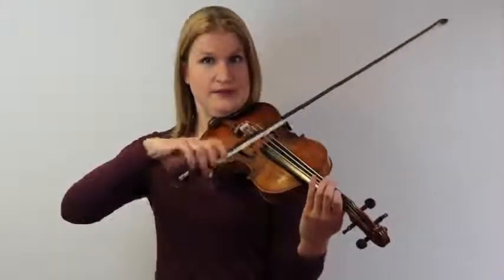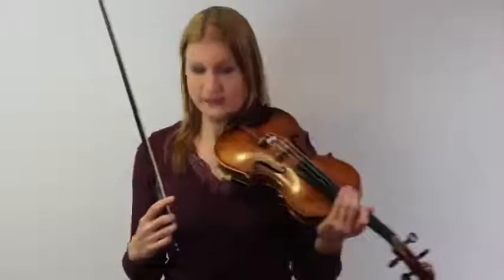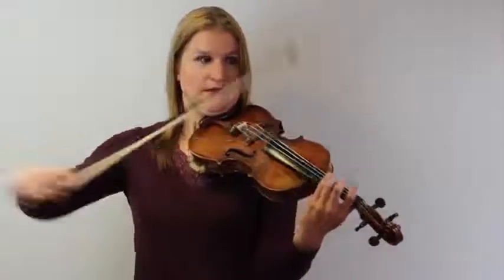You might wonder, if you are a beginner, how do you need to slur two of the same notes? Like we have the first notes. What you do — don't think about it too much actually — just stop your bow and then you slur them. So it's up, up, down. And that's actually how you play it. Then we end the piece on a long note. So these are the bowings for this piece.